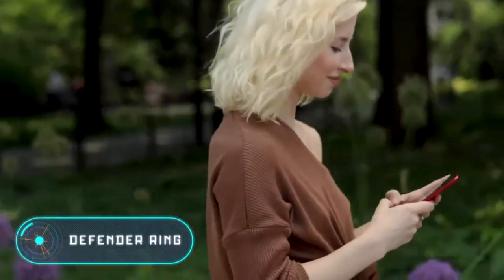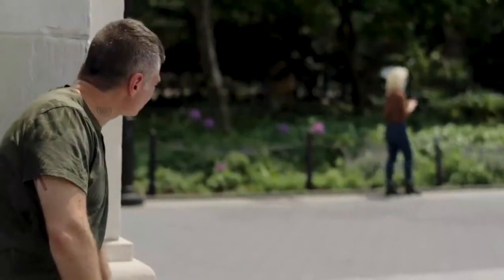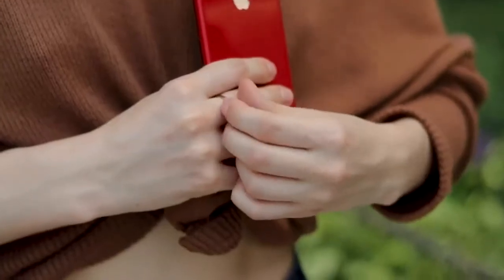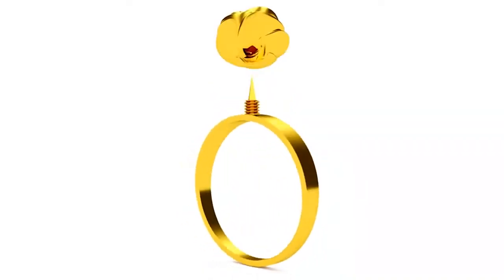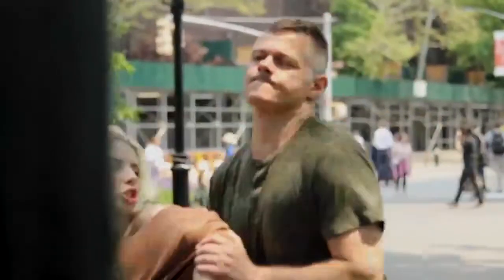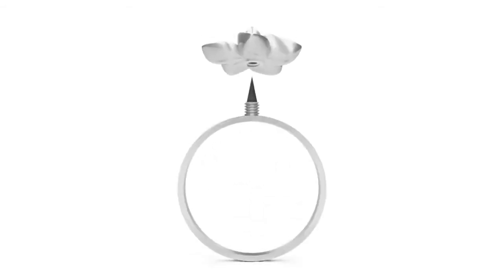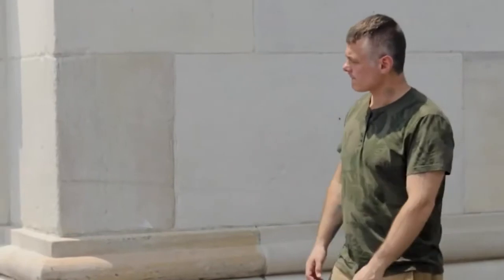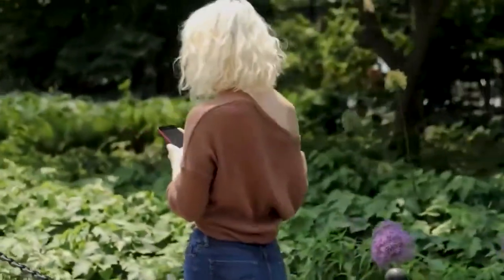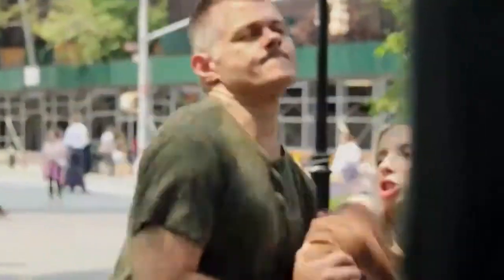Defender Ring. It's important to understand that not all means of self-defense have a complex design and bulky dimensions. Sometimes even a tiny weapon can save your life. The American company Defender Ring offers a variety of jewelry for self-defense. The ring looks no different from any other, but the protruding piece can be unscrewed, revealing a small but very sharp blade underneath it. The manufacturer offers several different materials, from stainless steel to gold and silver. The outer tips are also interchangeable and come in a wide variety of shapes. So the Defender Ring is not only a means of protection, but also a unique piece of jewelry. The price ranges from $59 to $130.